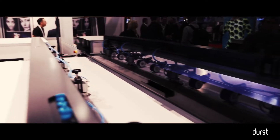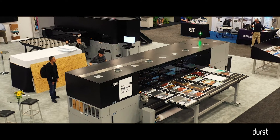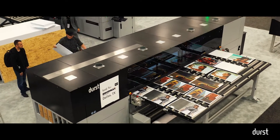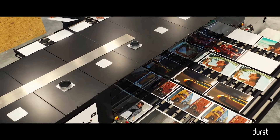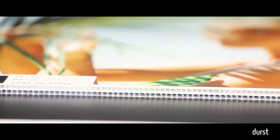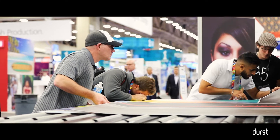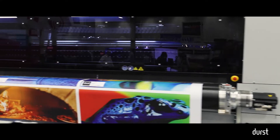The P5 350 is the first hybrid product we've made in a 3.5 meter format — in fact, I think it's the first on the market with that large of a format size. In the past, most of our hybrid devices were two and a half meters. That was great for an eight-foot board you could run at landscape, but probably not the most perfect format size for a lot of the three-meter roll work that's pretty common in our industry. So that 3.5 really gives us a lot of flexibility.